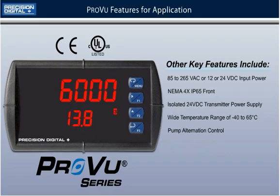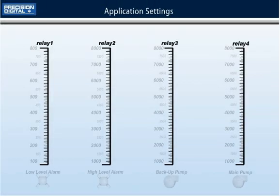Let's take a look at how the PD6000 will be programmed. For this application, the PD6000 will be operating 4 relays. Two will be assigned to trigger high and low level alarms and the other two will control a main and backup pump.